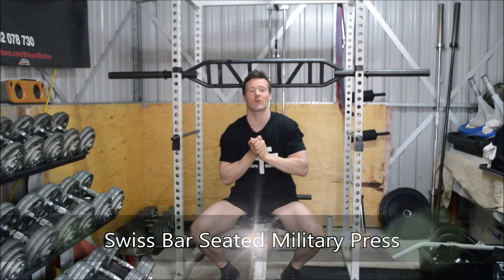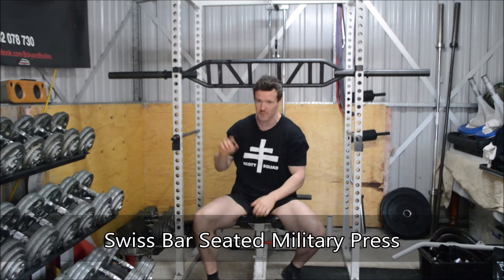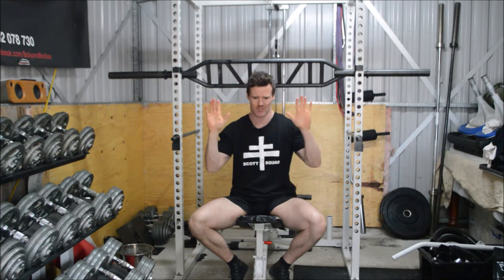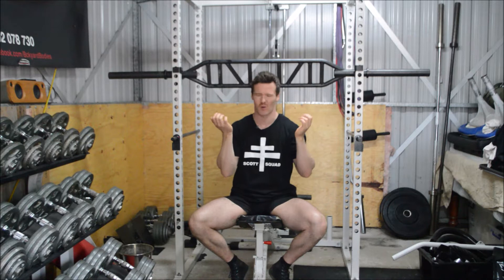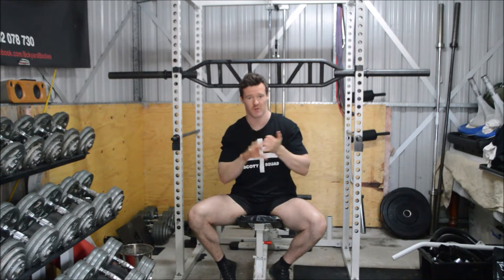G'day guys, welcome to today's tutorial. Today we are talking about the Seated Military Swiss Bar Press. This is a fantastic option for those who potentially have shoulder issues and struggle getting their hands into a pronated grip on the Seated Military Press with the barbell.